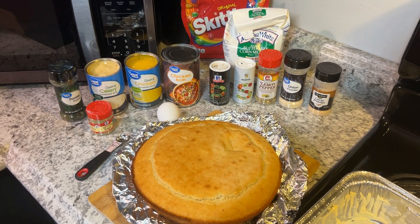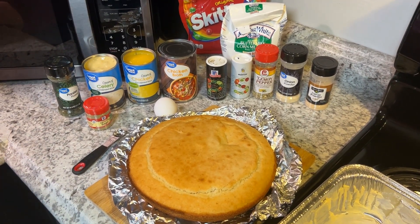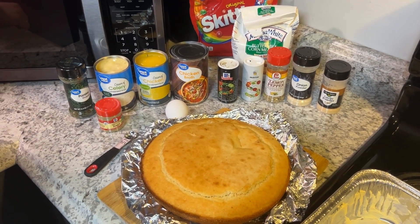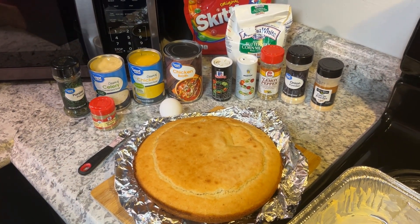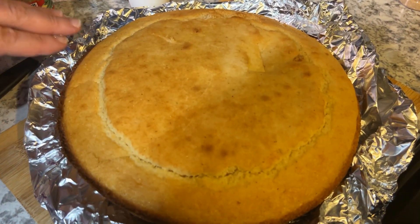Hi everybody, welcome to my channel. In today's video I'm gonna make cornbread chicken and dressing. This is an old recipe the way my mom and my grandmother made it, and I'm sure my mother's grandma made it too. This is their recipe, and I started out — I made my cornbread yesterday.